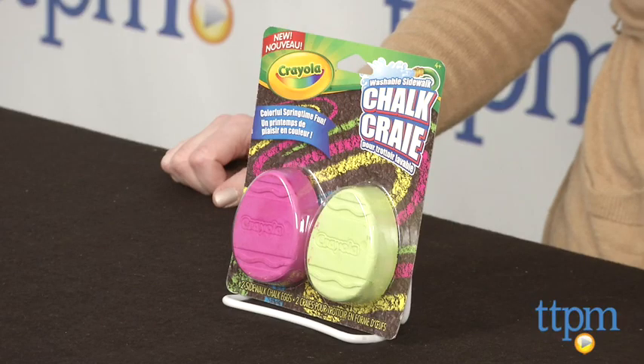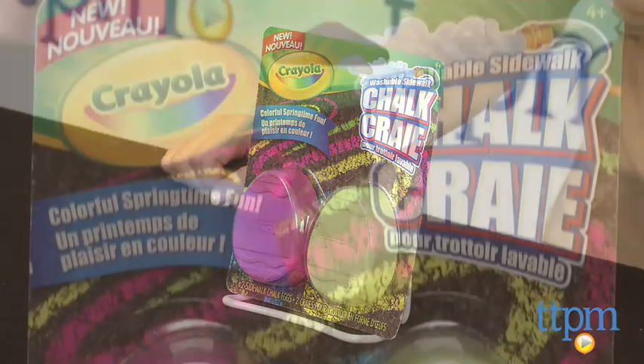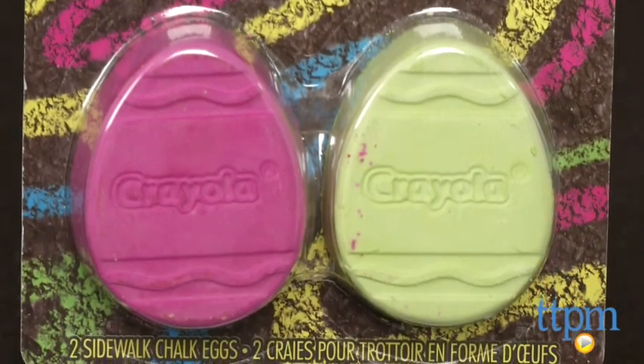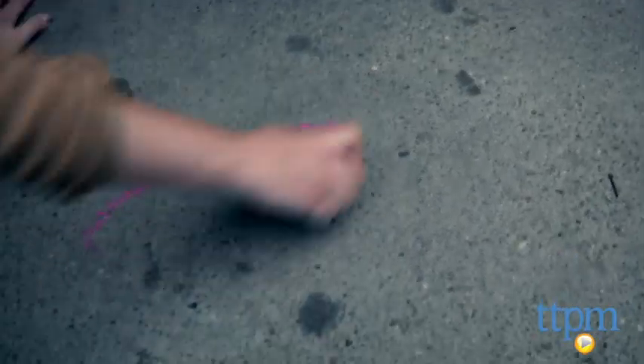Hi, I'm Laurie from TTPM, and kids can create with the colors of spring using Crayola's washable sidewalk chalk eggs. This two-pack of egg-shaped sidewalk chalk comes in spring colors such as magenta and green, or yellow and blue, and each two-pack is sold separately.